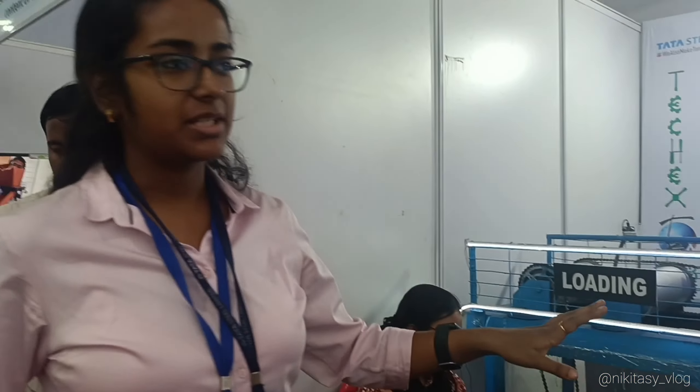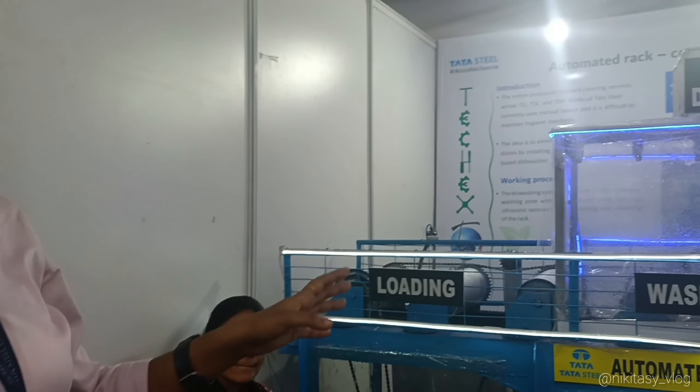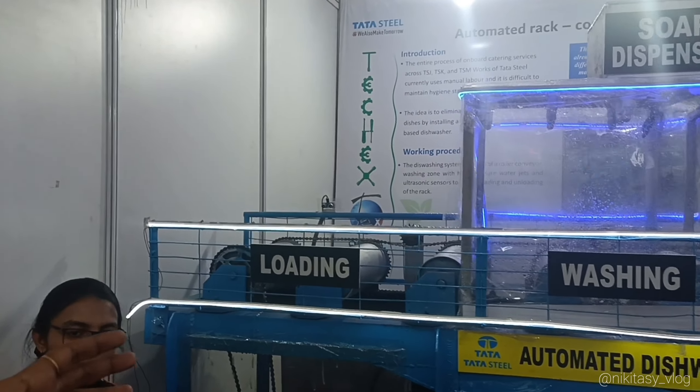This is an automated dishwasher from the canteen of Tata Steel. In the lunch chambers, there is a lot of rush and a lot of manual cleaning involved, which this system aims to address.